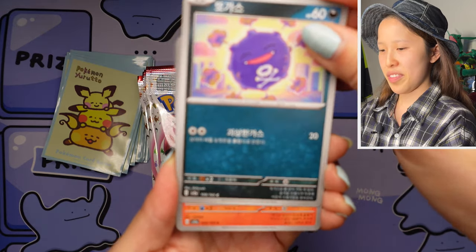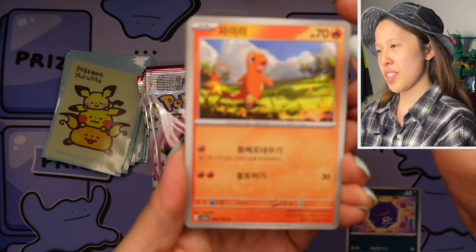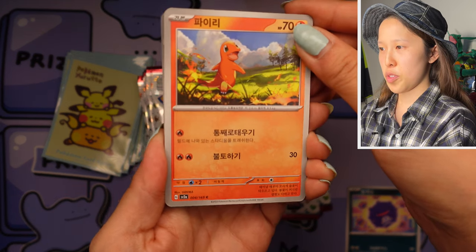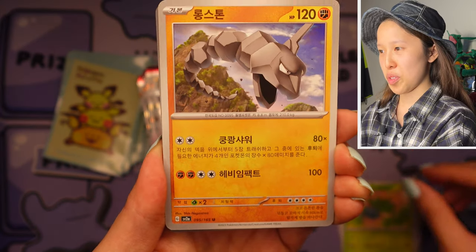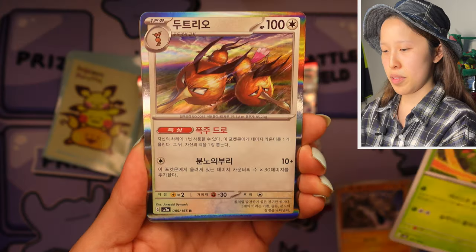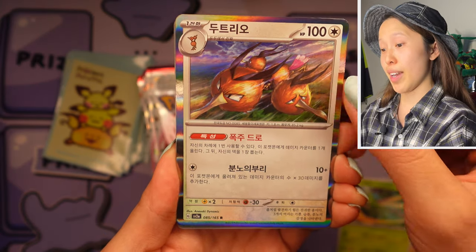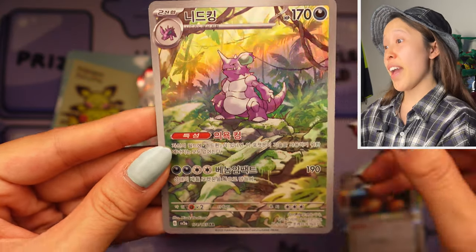We have Koffing — ooh, Charmander! One thing that's fun to note about these artworks, especially the starters like Charmander, Squirtle, and Bulbasaur: the artwork is reminiscent of the original cards from Base Set, which is really cool to see. We have Onix, we have Scyther — shout out to Possum Bud, I know he loves Scyther. Oh, Dodrio by Anasaki Dynamic — I love the actual positioning of this artwork, very detailed, very cool.